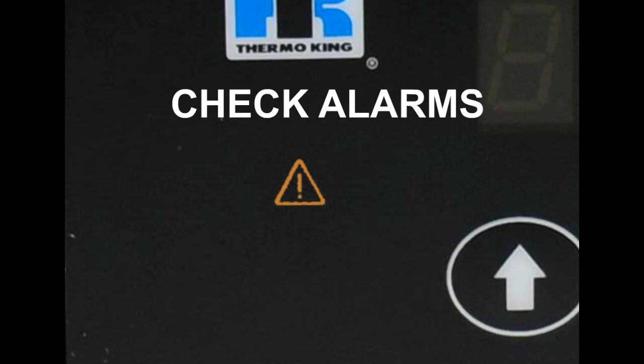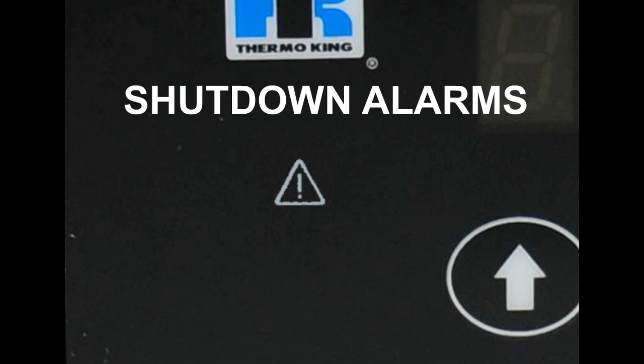Check alarms are asking you to take some immediate action so that an issue does not become worse. Check alarms are indicated by a steady yellow alarm icon that does not go away after 30 seconds. Shutdown alarms indicate that a problem is serious enough that the unit has been shut down. If a shutdown alarm is present, the alarm icon will flash red.